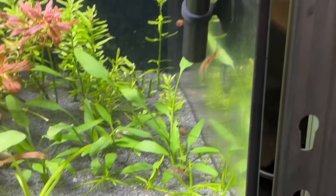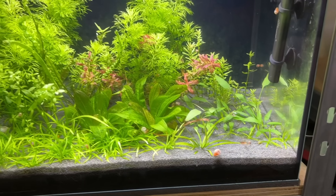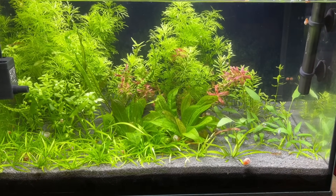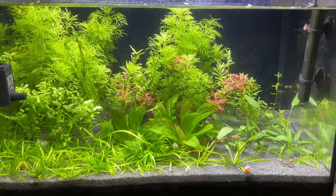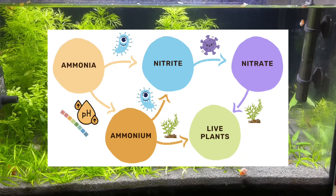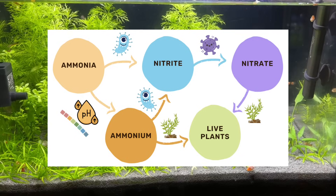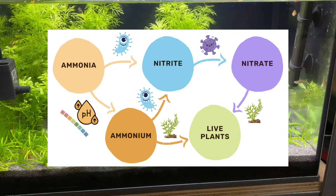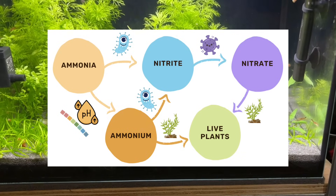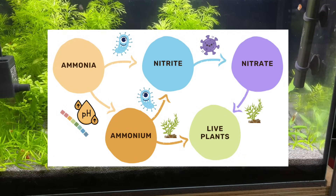In a planted tank, we can take advantage of this by allowing our tank's pH and hydrogen ions to passively convert ammonia into ammonium, which plants then use directly as a nitrogen source. As plants absorb the ammonium, more ammonia is passively converted into ammonium to maintain the ratio until eventually there's no ammonia left. Microorganisms still play a role in this system, but it is a secondary role and depending on the specific species of plants and how many you actually add to the tank, it can be a very small role.